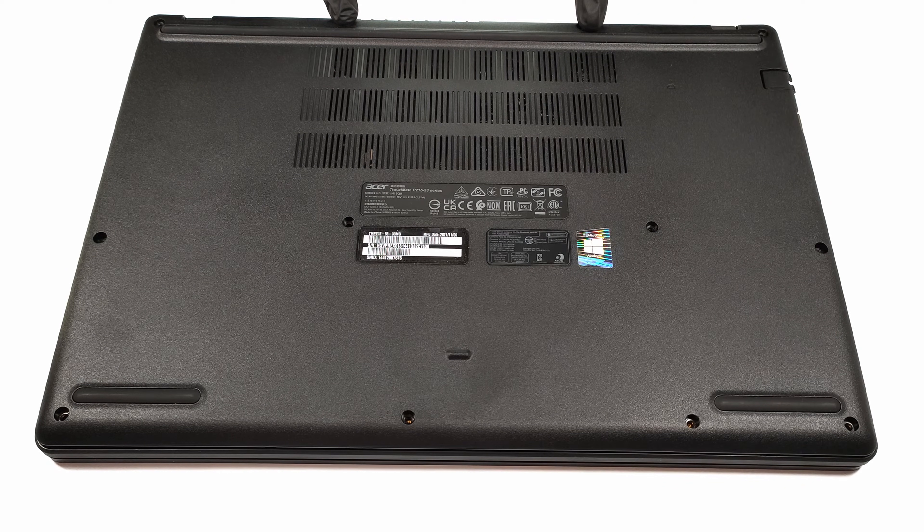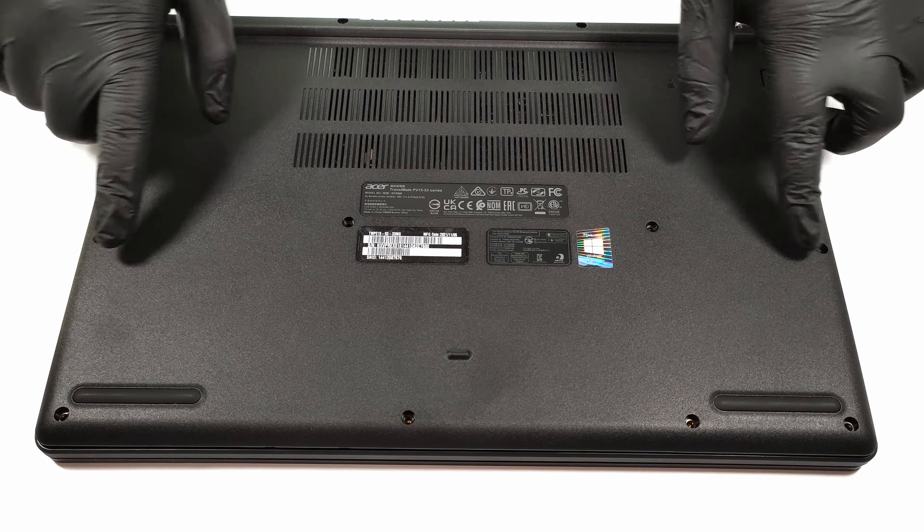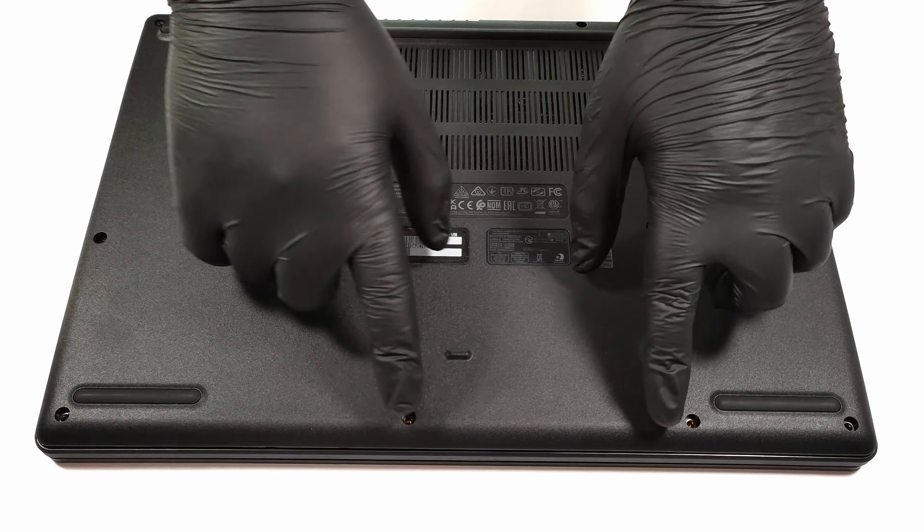Hello, this is Laptop Media and today we will show you how to open the Acer Travelmate P2 TMP215-52.